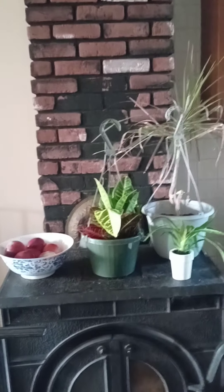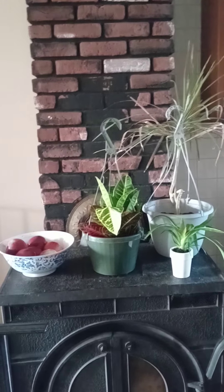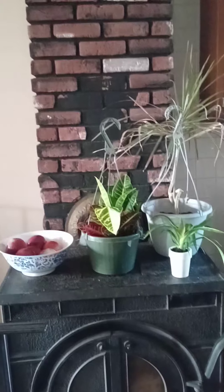All right. Have a good day. If you have any opinions on this process of me decorating, let me know. All right, have a good day.